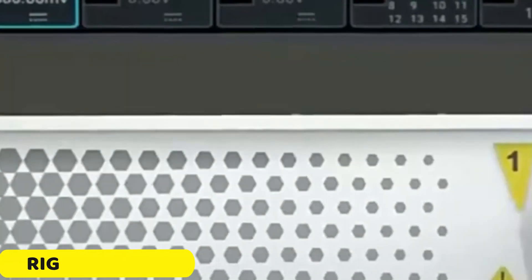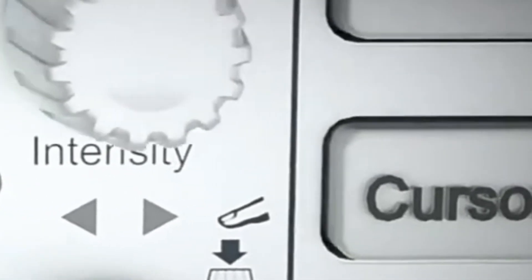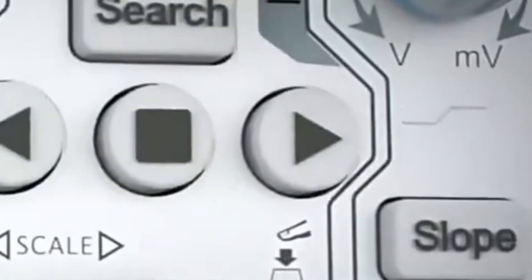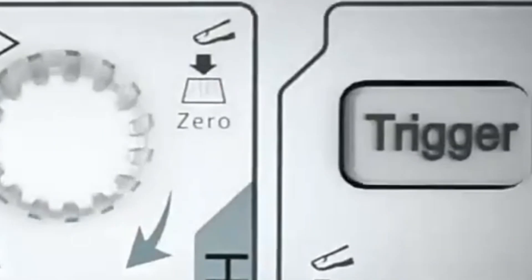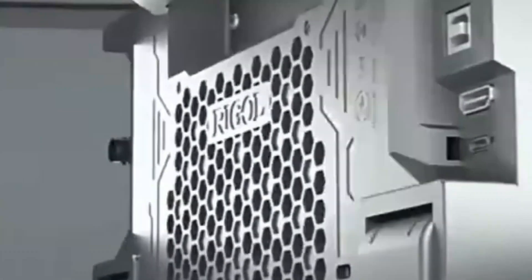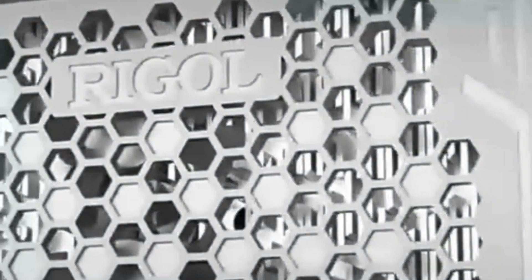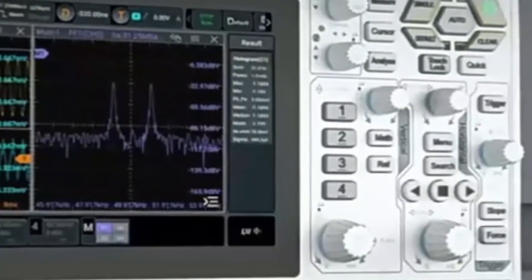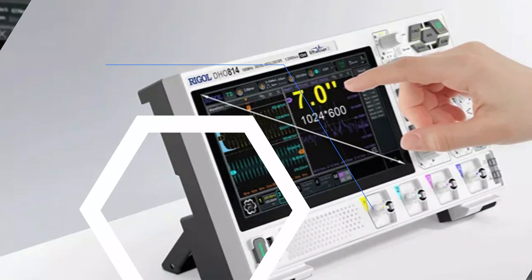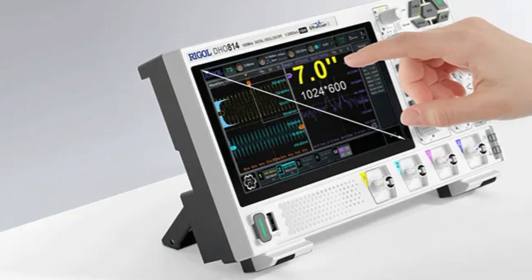Number 4: RIGOL DHO802 Digital Oscilloscope. The RIGOL DHO802 digital oscilloscope is a powerful tool for signal analysis, offering features such as an ultra-low noise floor, high resolution, impressive bandwidth and channels, real-time sampling, versatile vertical sensitivity, high capture rate, and an intuitive user interface. Its ultra-low noise floor ensures a purer signal, allowing for accurate capture of even the smallest signals.